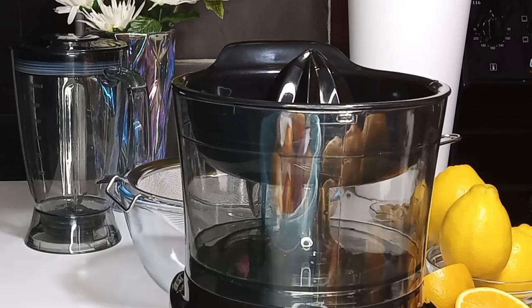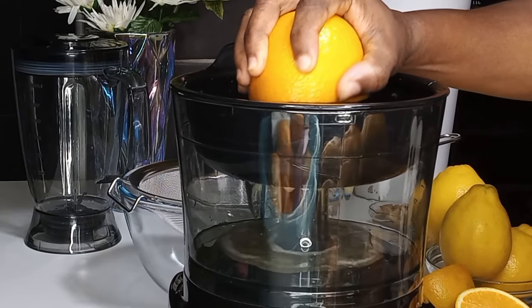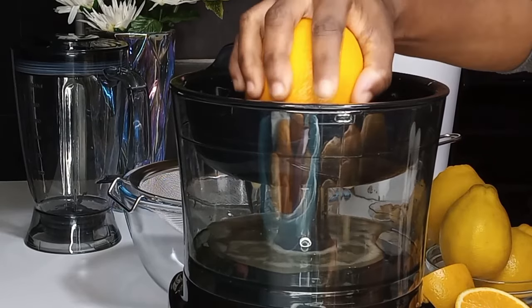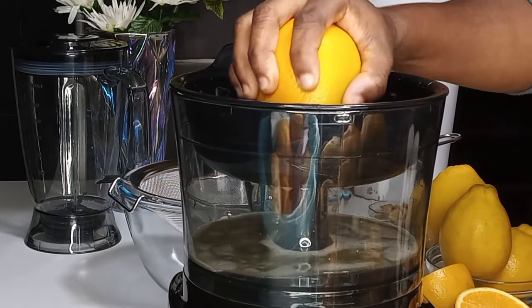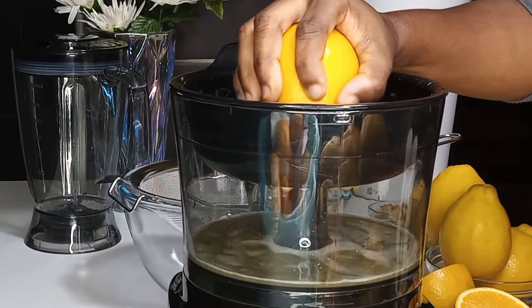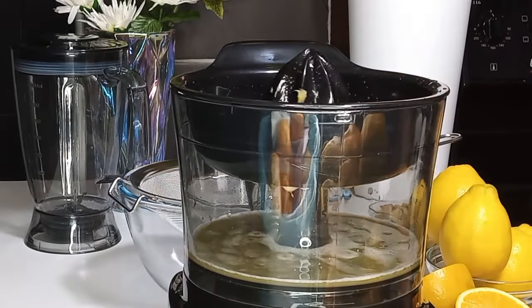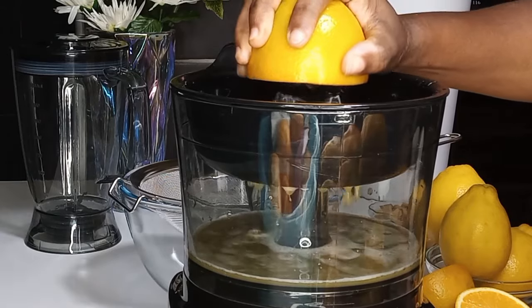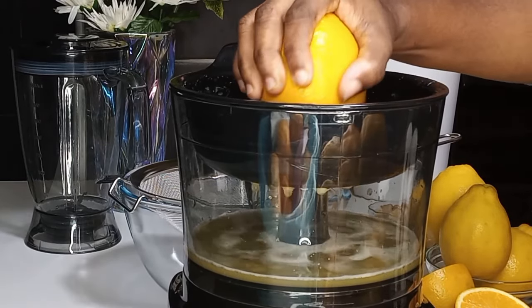Once I'm done cutting them, the next thing is to do the squeezing. This time around I'm going to squeeze them using the food processor. If you do not have the food processor, you can still use the manual squeezing cup. I usually use the manual one if I'm not making a lot, but because I'm making a lot I'm using the food processor to make it quicker.